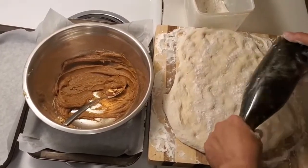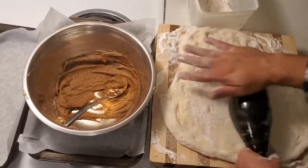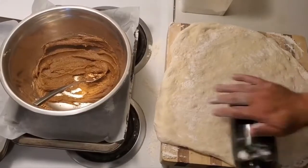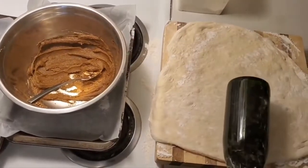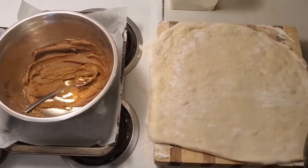We're gonna take our trusty rolling pin now and start rolling the dough. So we're gonna roll the dough relatively thin here, and we're gonna repeat the process a couple of times.